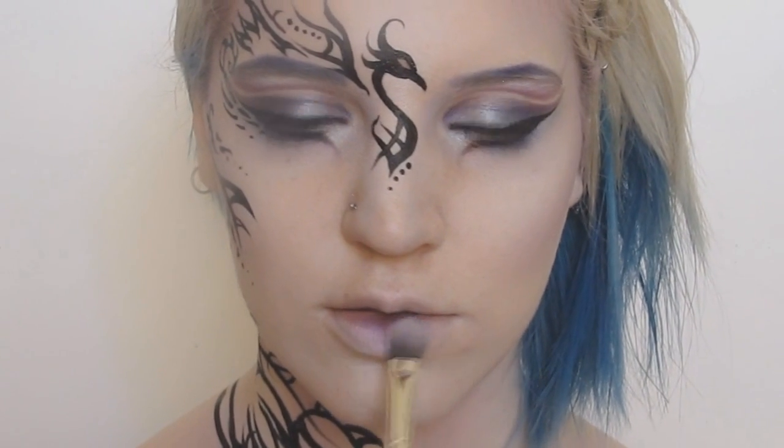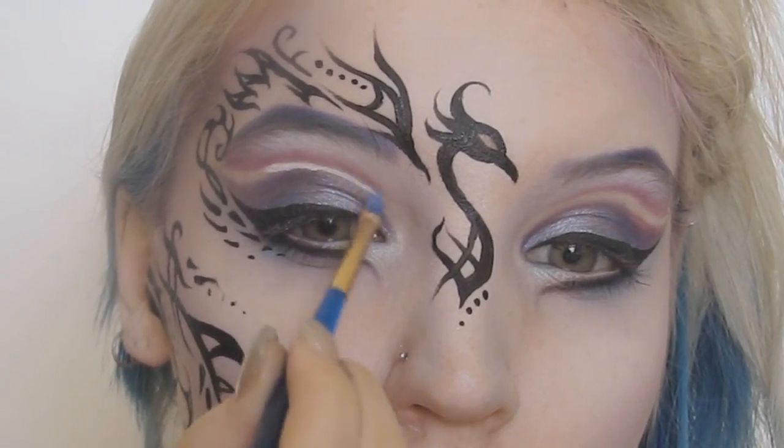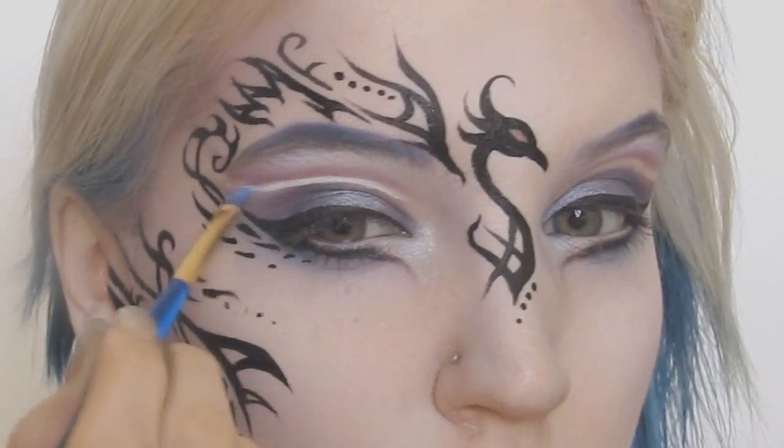With the same purples I had been using, I went over my lips to give them a bit of a gradient. Then with the cream white, I also filled in the space above my crease to enhance the contrast and make it a bit brighter.